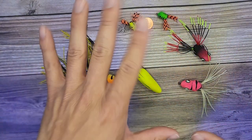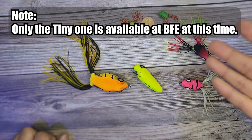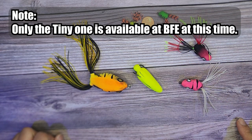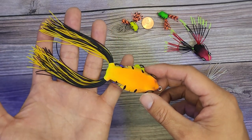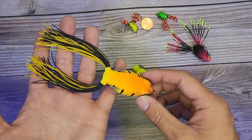Some of these are definitely bigger than bait finesse stuff. I have a good relationship with this brand and they sent a few extra cool ones, especially this bigger frog because I like to throw some bigger frogs for snakeheads.